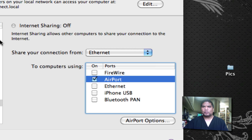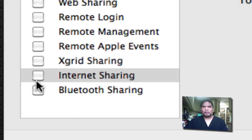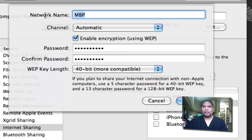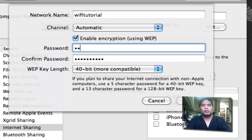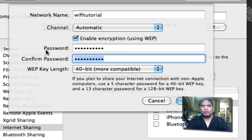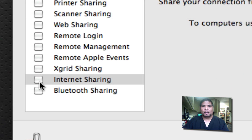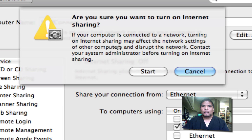Once that's all selected, you can go ahead and select the checkbox — but first, if you want to put a key on it, I'm going to name it 'Wi-Fi Tutorial.' You can enable encryption and create a password. Once you've done that, press OK. Then go ahead and select the checkbox — it's going to ask if you want to start sharing your internet connection. Press Start.